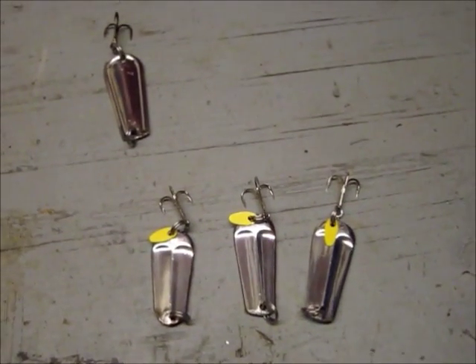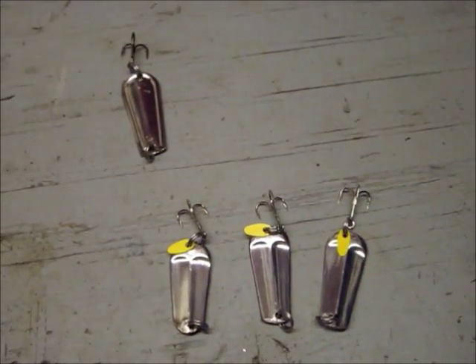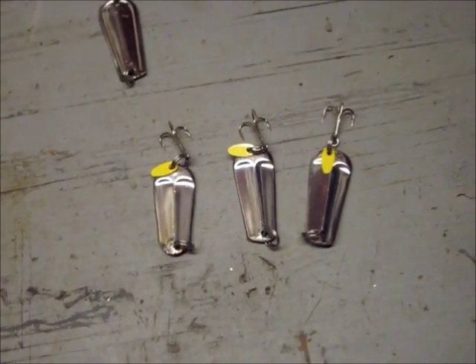Hey everyone, here's an update I said I would do. This is for the ice fishing spoons I've been working on for the past couple days.